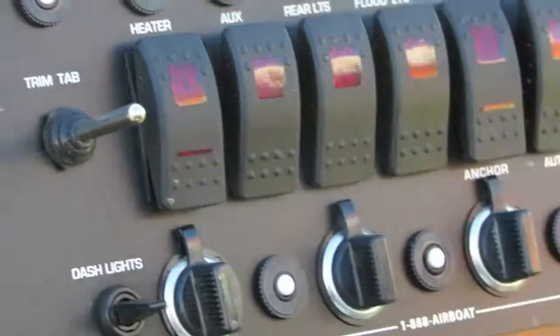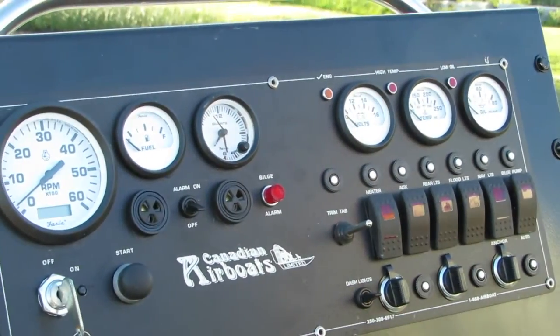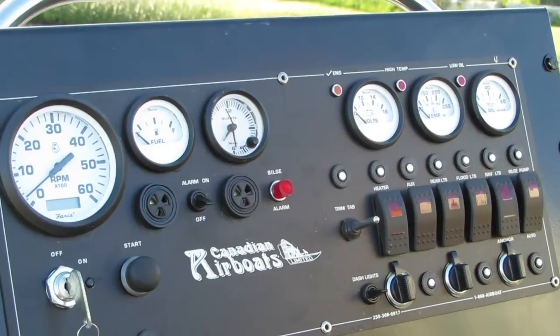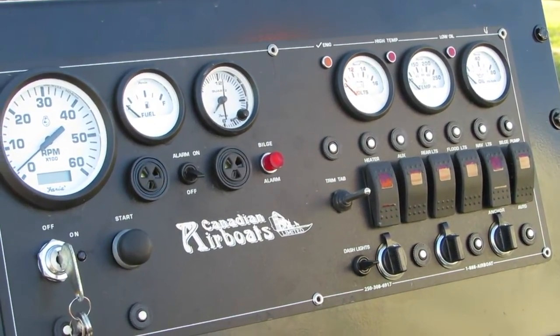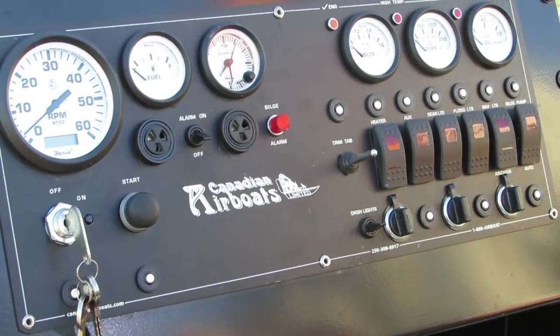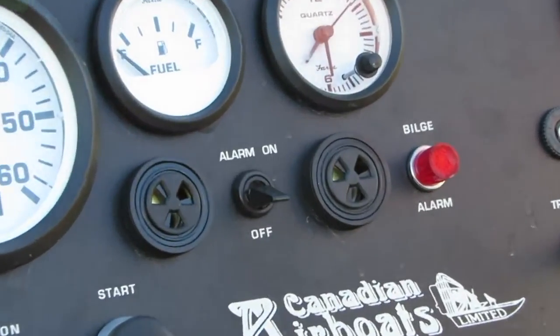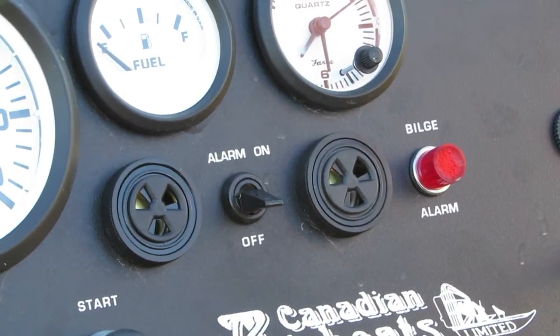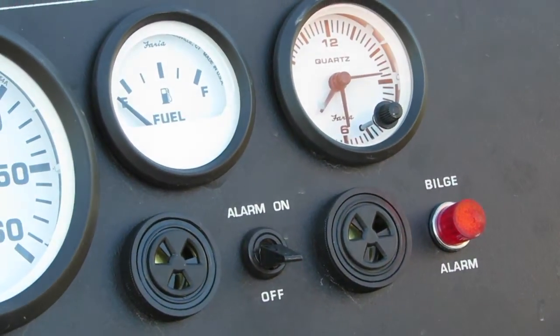It has a trim tab; however, being an avatar at 19 by 8, it typically doesn't need a trim tab — they don't bounce around that much. It also has an audible alarm, about 90 decibels. If your oil pressure runs low or your engine temperature runs high, it signals quite an audible sound.